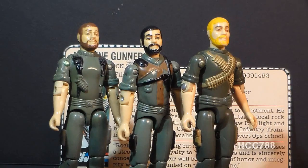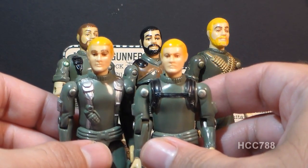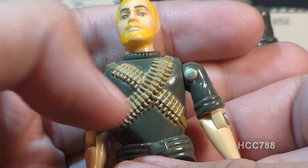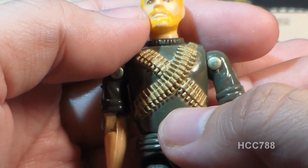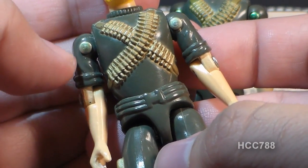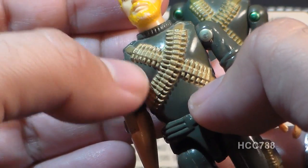That's better treatment than some figures got — Hawk and Short Fuse share not only the same head sculpt but the same hair color, so they look like twins. On his chest, Rock and Roll has a ridged collar and gold bandoliers crisscrossed over his chest and back, with bullets for his machine gun. So even though the machine gun didn't include an ammunition belt, you could pretend it was being fed by the bullets on his chest. The chest and back piece were unique, and they were awesome.